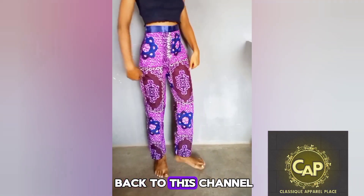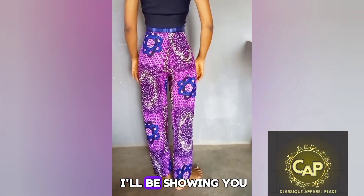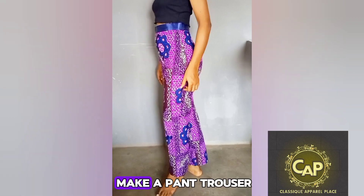Hello everyone and welcome back to this channel. In today's video I'll be showing you an easy way to make a pants trouser.